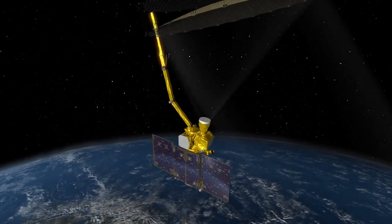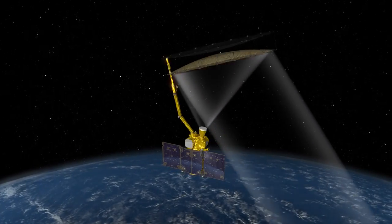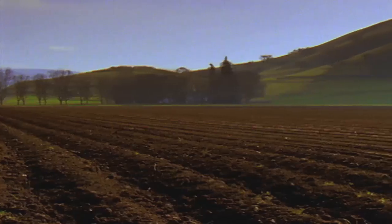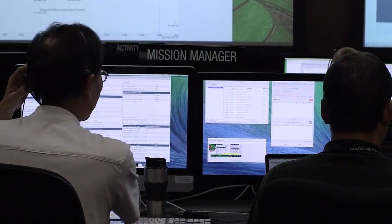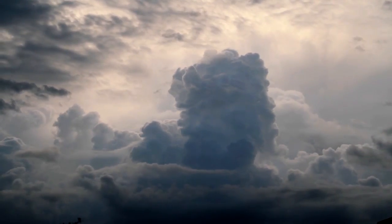Using a 20-foot diameter antenna, the SMAP Observatory will take detailed readings of the moisture in the first two inches of topsoil around the world, in such detail that scientists can establish global patterns for how the moisture evaporates and how it affects weather conditions.